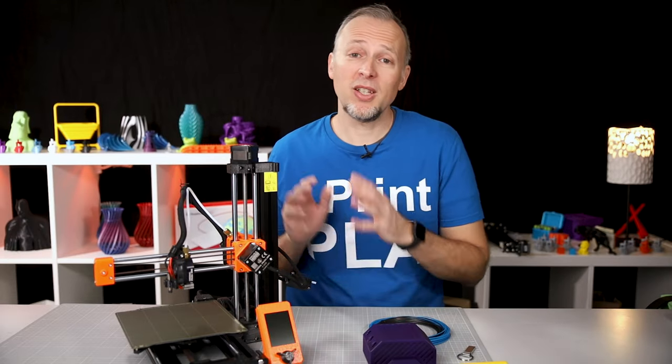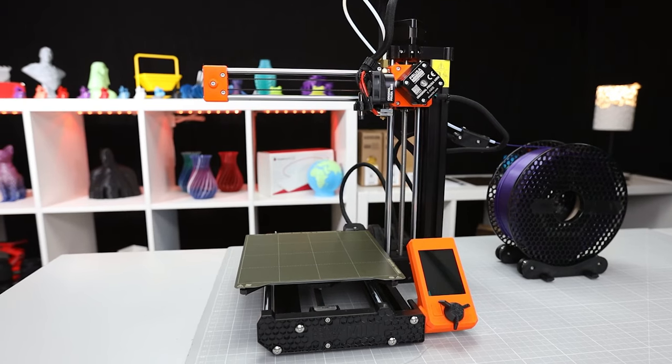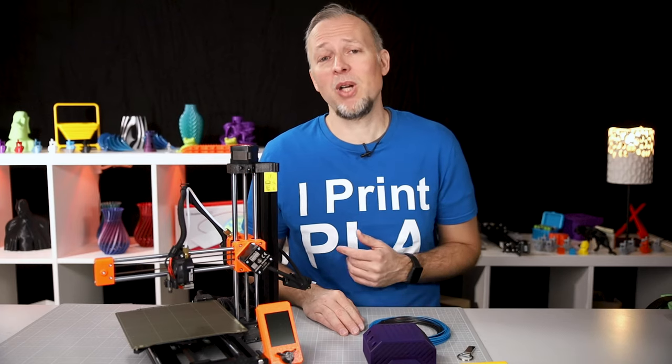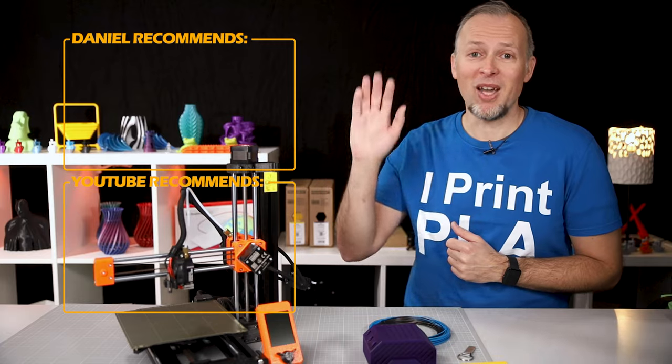Do I think that the Prusa Mini Plus is a good printer for beginners? I would say yes. It's actually really easy to build and get started with, being a little more expensive than other entry-level printers. I'll tell you more about my long-term experiences in a few weeks in another video. That has been my super quick introduction to how to start 3D printing, featuring the new Prusa Mini Plus. Tell me in the comments what you'd like to see next about the Prusa Mini Plus, and if you liked this video, check out the other two I've linked. See you in the next one — bye!